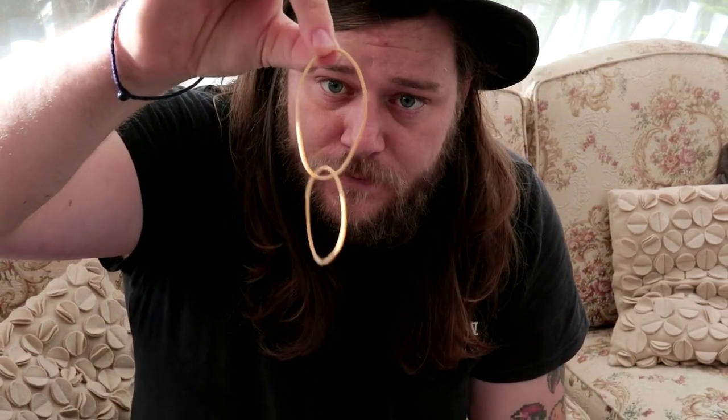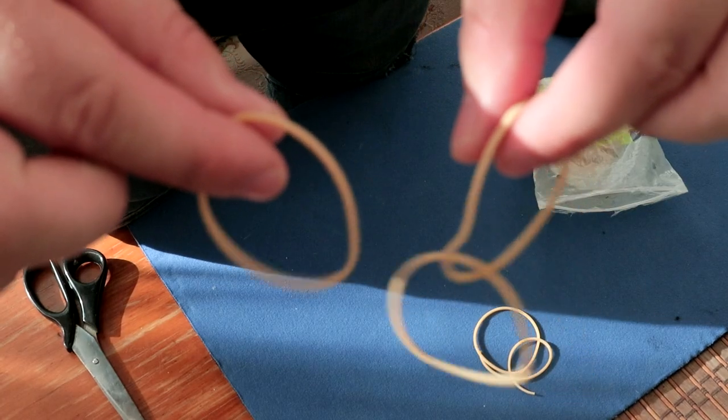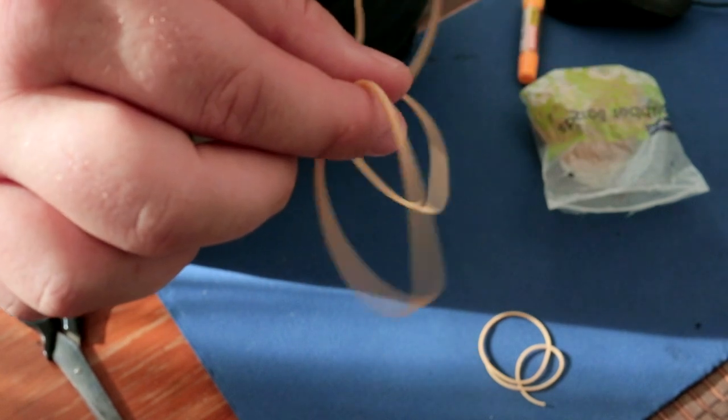And then you're going to end up with this. Pretty good. So here's what you need: two rubber bands linked together and one rubber band for shooting.